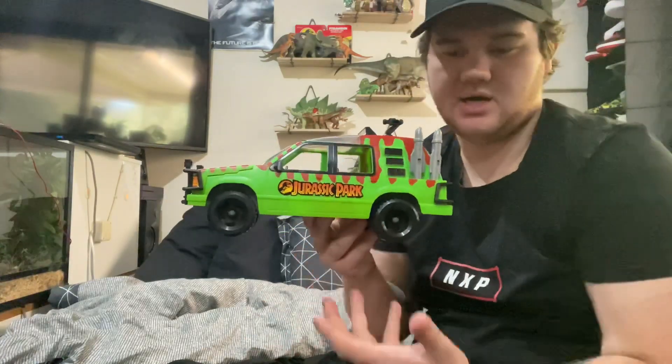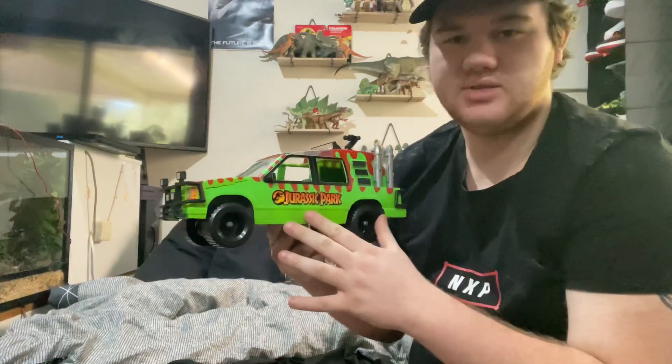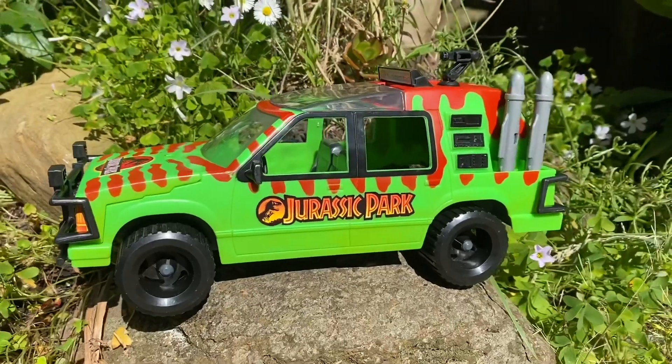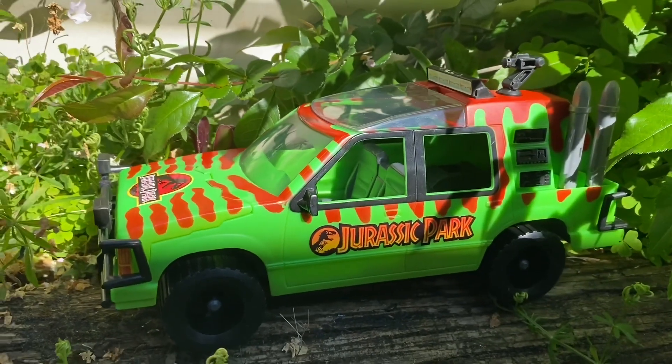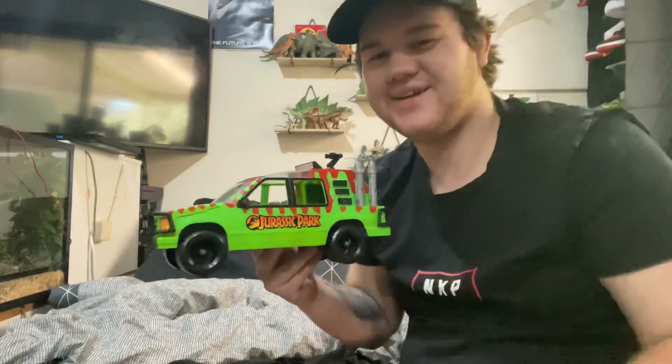I can't wait to add it onto the shelf, which I'm going to do in a second. Thank you guys so much for watching. Like always, if you did enjoy, leave it a thumbs up and we'll catch you guys in the next one. See you later.